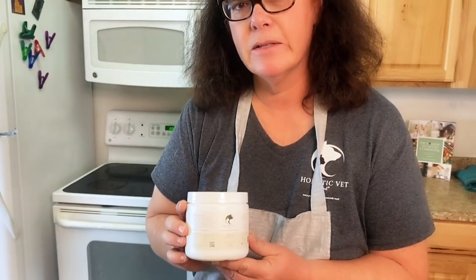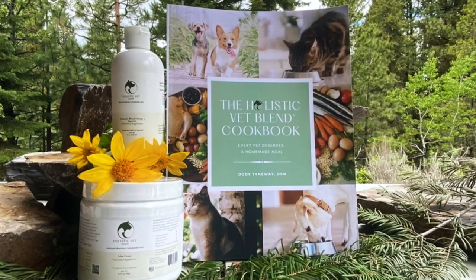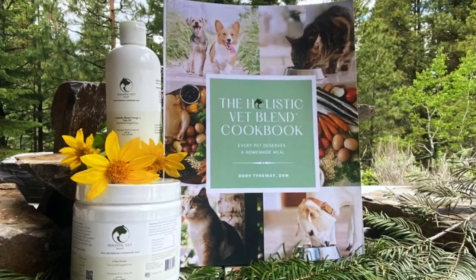For today's recipe I'm going to show you how to use an immersion blender to mix this up super quick. The Holistic Vet Blend feline pre-mix contains grass-fed beef heart, kidney, and liver, which is loaded with whole food vitamins and minerals. It also has calcium and other trace vitamins and minerals necessary for cat health — very few cat foods out there contain organ meat, and from grass-fed animals it's just loaded with nutrition.